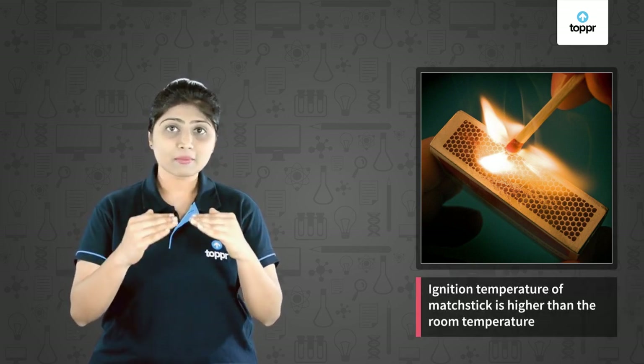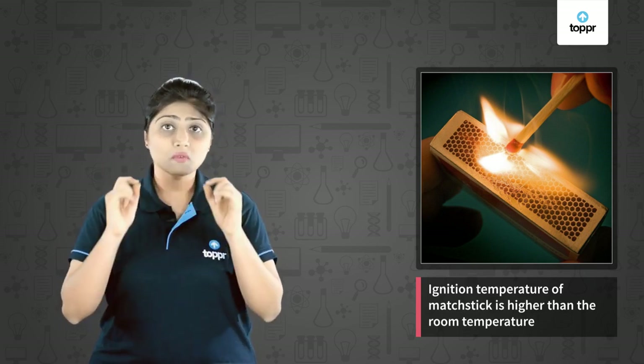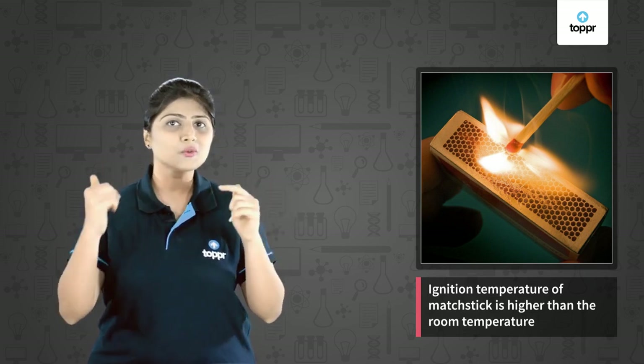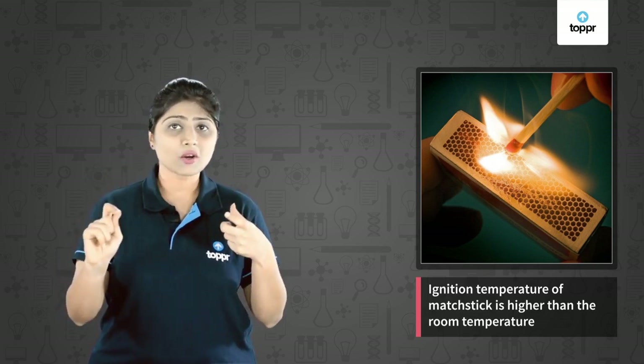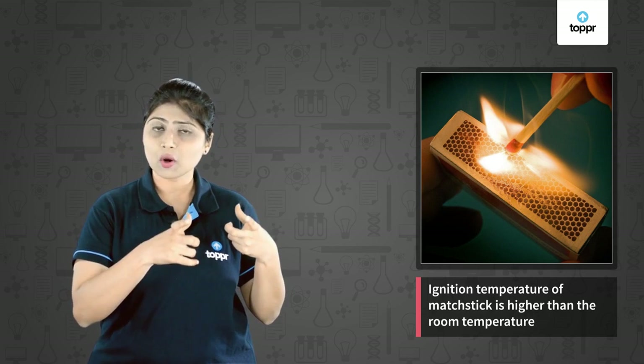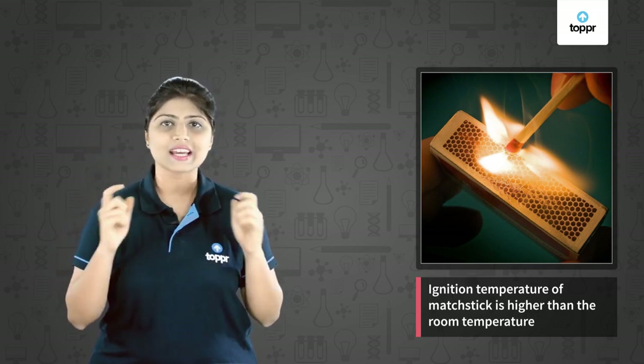Because the ignition temperature of the matchstick is higher than the room temperature. So for the matchstick to burn, it has to reach that temperature. When you rub the matchstick on the rubbing surface of the matchbox, it is heated and reaches the ignition temperature and starts burning.